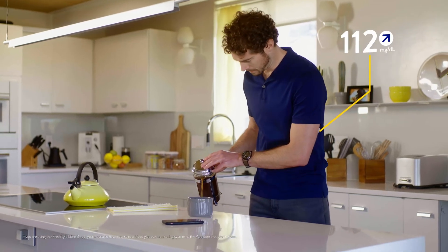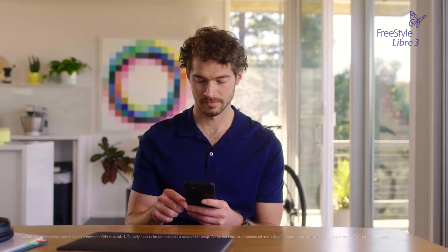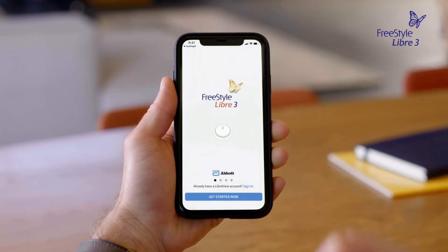Before using the Freestyle Libre 3 app for the first time, it's important to complete the setup, which you can do in a few steps. To get started, download the Freestyle Libre 3 app from the App Store and tap the icon to open it.